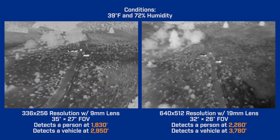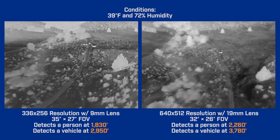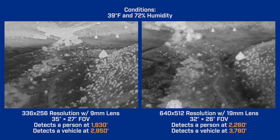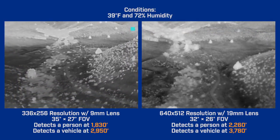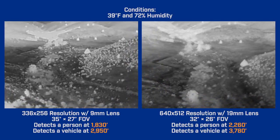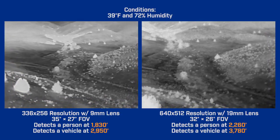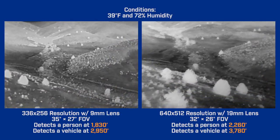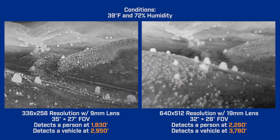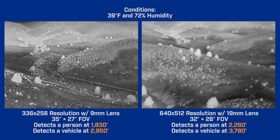Next we'll compare resolutions again, but this time we'll use lenses that have similar fields of view: a 9 millimeter on a 336 resolution camera and a 19 millimeter on a 640 camera. This time the person in the 336 image disappears from view at 1,830 feet, while he's still visible in the 640 image out to 2,260 feet. The car disappears at 2,950 feet in 336 and 3,780 feet in 640. That demonstrates the advantages of the higher 640 resolution camera — better image detail and longer detection range.